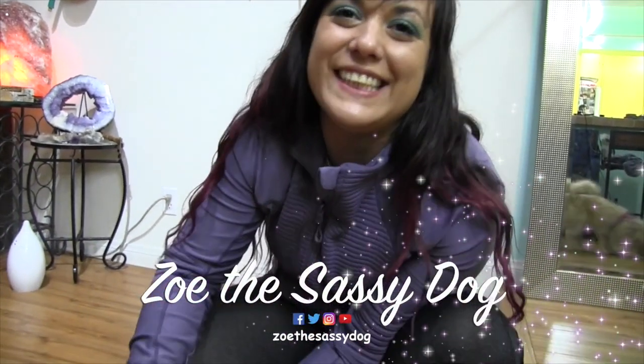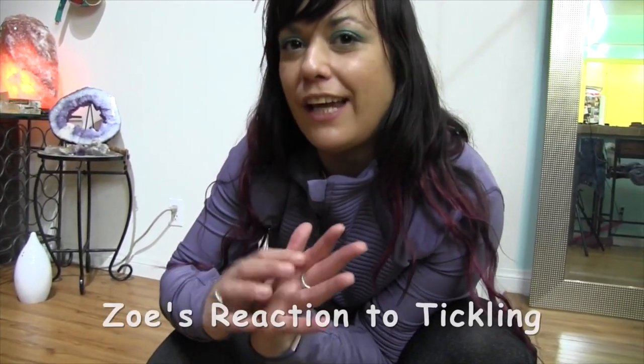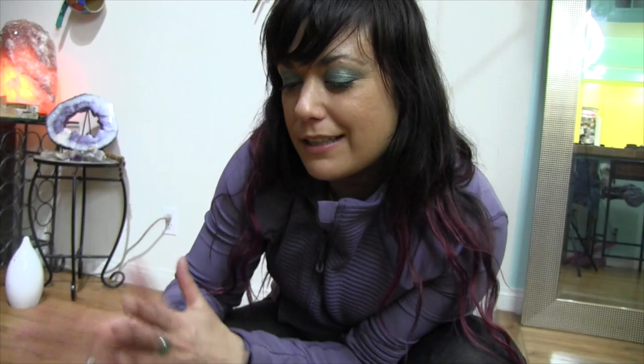Hi guys, welcome back to Zoe the Sassy Dog Channel. Today we're going to play a little prank on Zoe and we're going to try and tickle the area in between her paw, under her paw, and see how she reacts. Apparently that's a really ticklish area for dogs, so we'll see how she likes it.